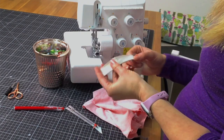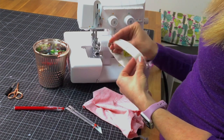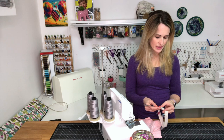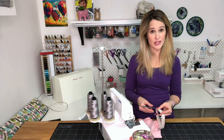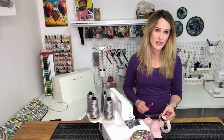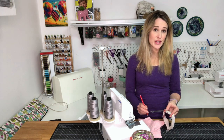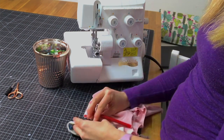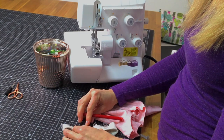First, always press your neckbands to make sure that they're perfectly folded in half. Next, the back center seam is where you're going to start and stop serging. It can be helpful to go ahead and mark your seam allowance there. The seam allowance for all of New Horizons Designs patterns is 3/8 of an inch, so mark at 3/8 of an inch on the back of your neckband.